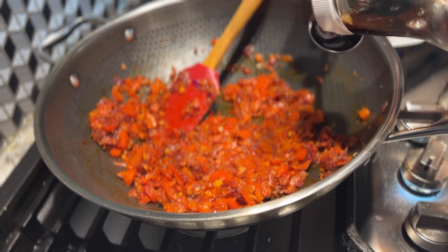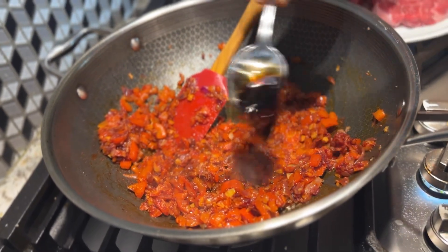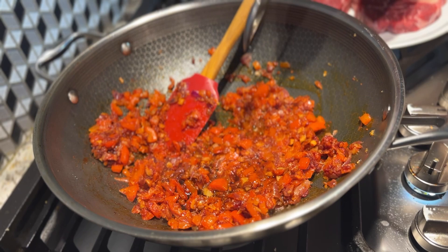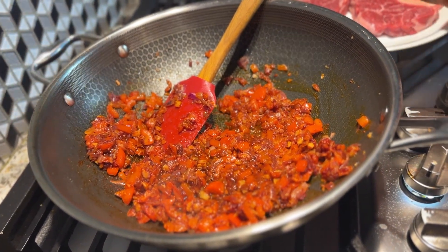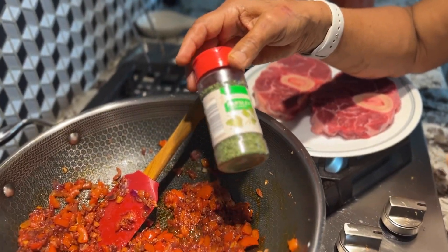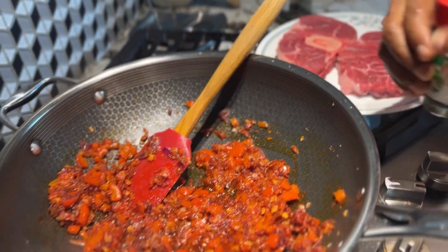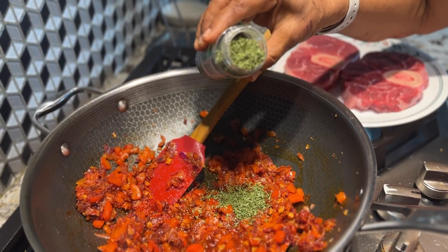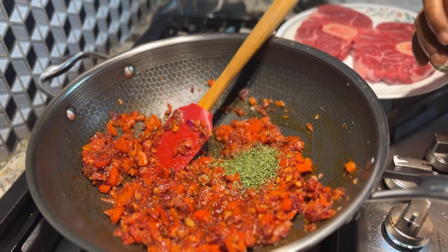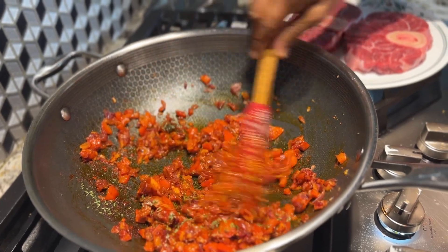Put the soy sauce in the pan. This is not fresh parsley, so it is dry parsley. Let's put it in with the parsley.